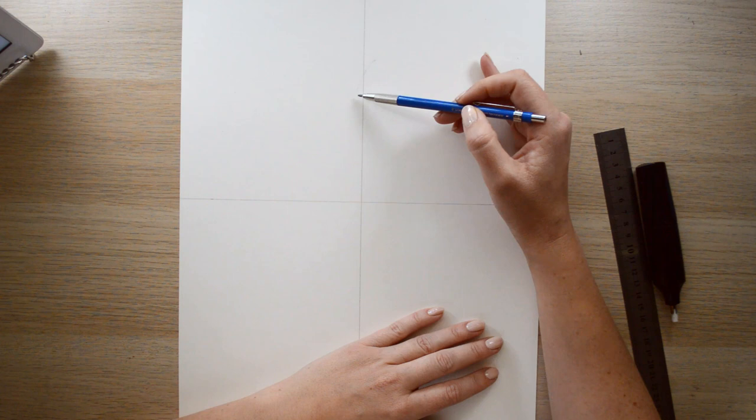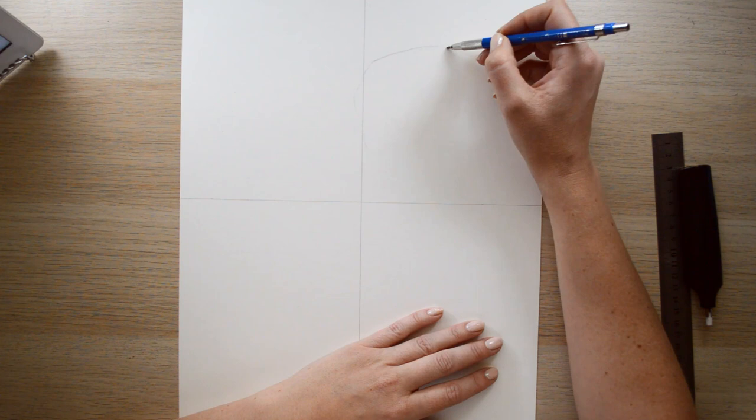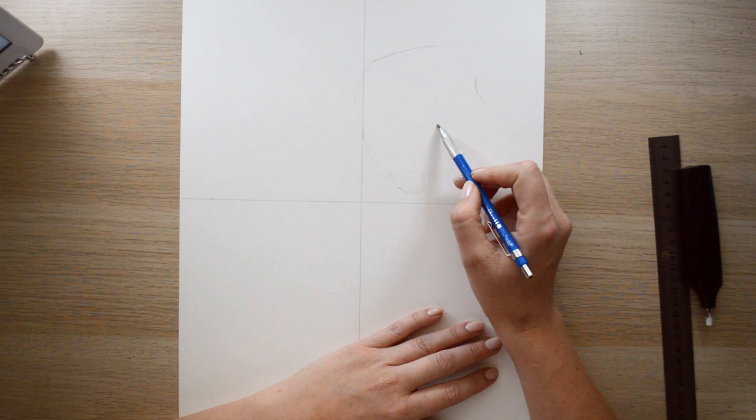Coming down roughly halfway is where the head is. I'm going to say roughly maybe three quarters of the way is the edge of the little dog's head — I keep saying little guy but it's actually a little girl. Harlow is a girl, and if you look at the center of the picture the nose is pretty much bang in the middle.